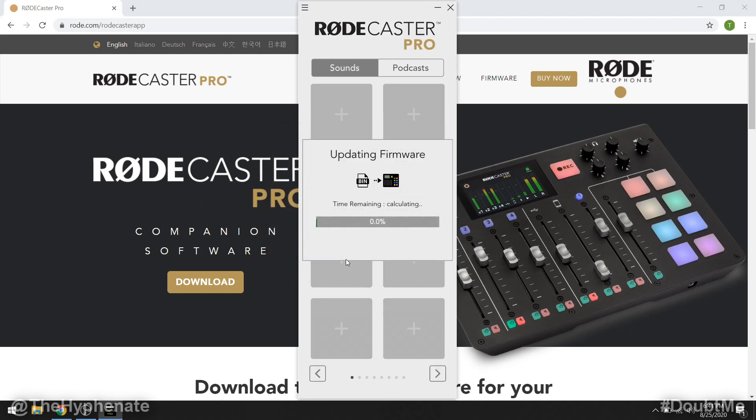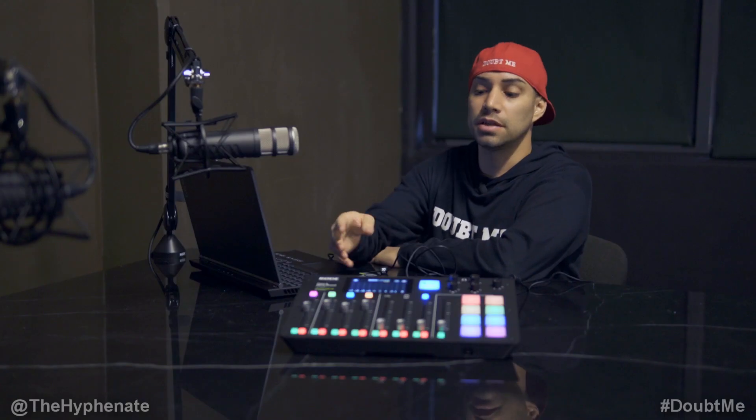If it doesn't show up right away, you can click on the top left options — there is an option where you can actually update from there. But most of the time it's going to ask you if you want to do the firmware update right away. And that's pretty much it — you'll see the RODECaster Pro restart itself, give it a few moments after it boots back on.